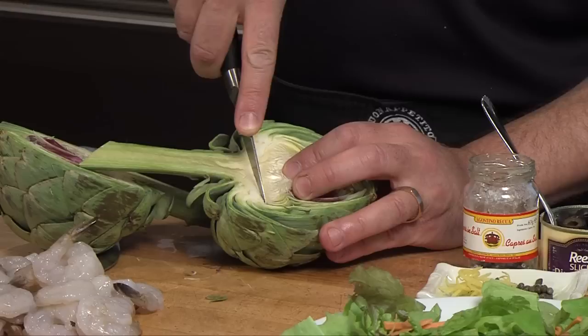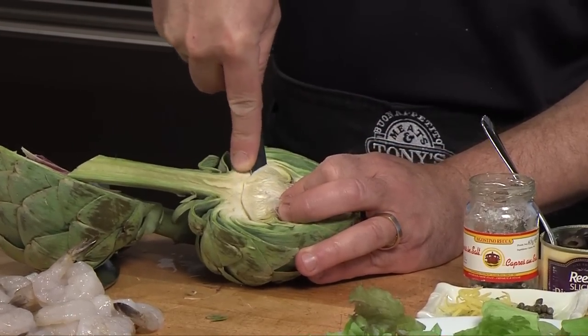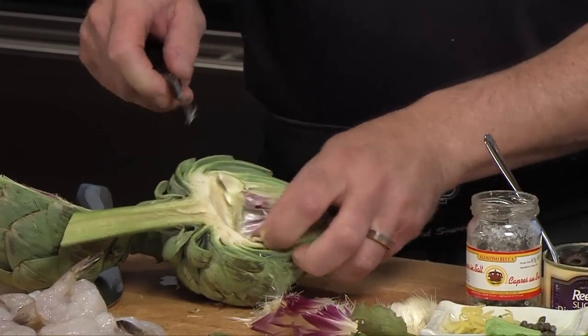So what we're going to do is take a smaller knife. I'm going to cut a semicircle, kind of like a smiley face, into this fella, and cut that choke out. Now I can just lift and pop that choke out in one piece. Beautiful.